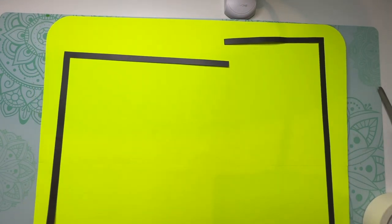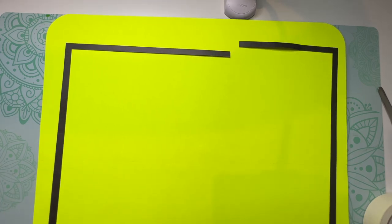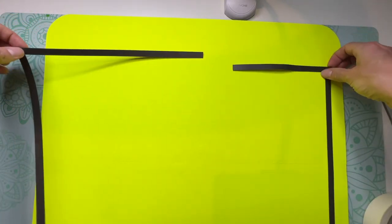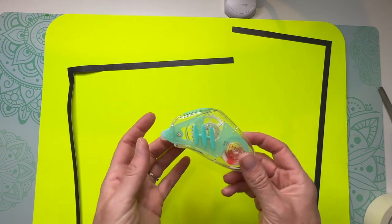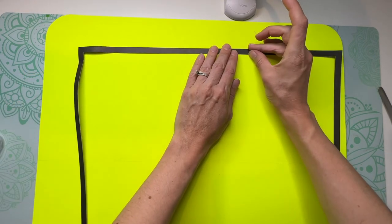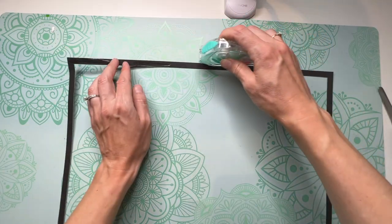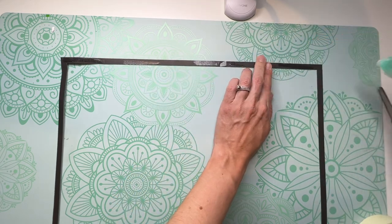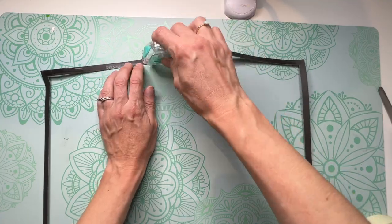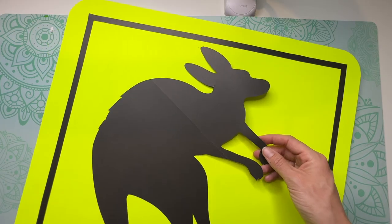Now I have the Bristol board glued to the cardboard and I need to put on the black square outline, which is in two separate pieces. I tape the edges together first, then use a tape runner around the outside to adhere it to the board. You can use a tape runner or glue — I picked mine up at the dollar store. All that's left is to glue down the kangaroo and the sign is complete.